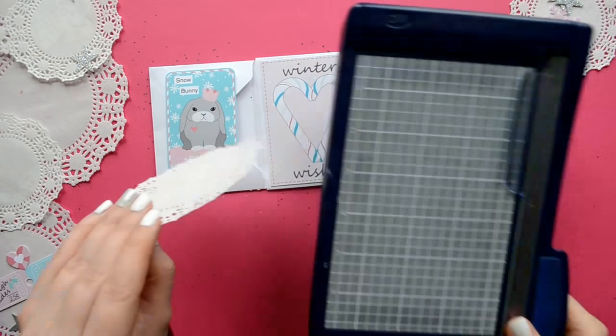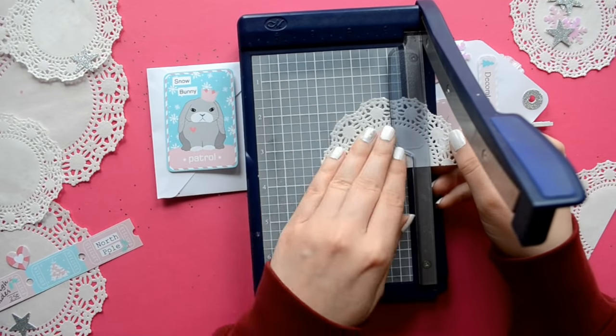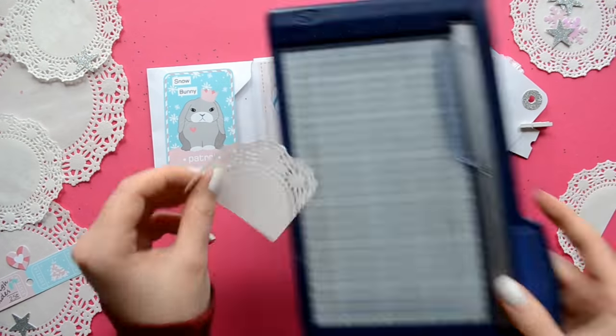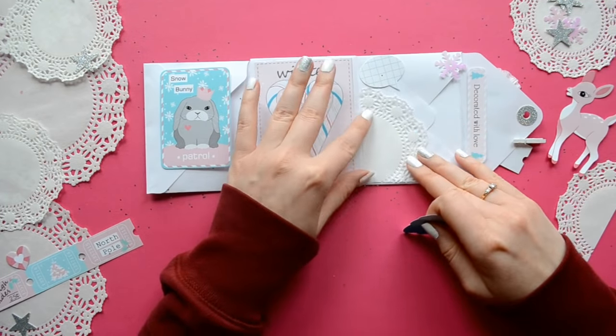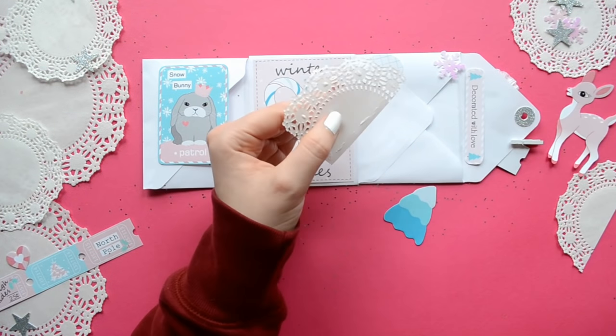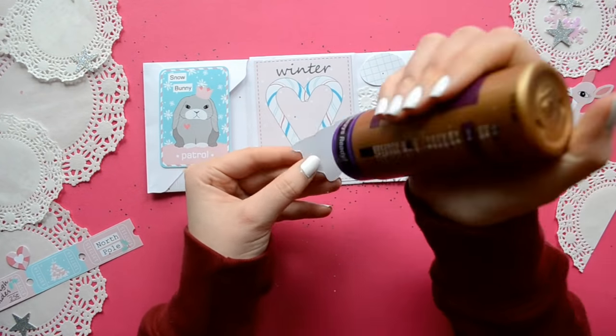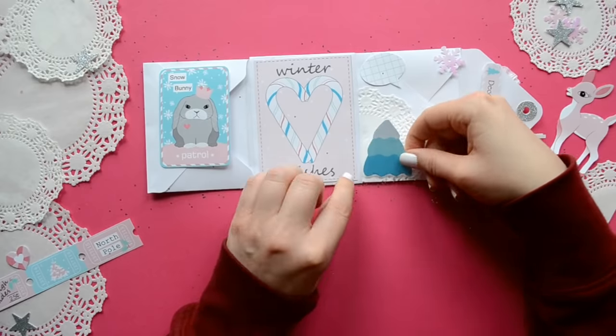On the right side I'm just doing some light layering. I'm using a mini doily — I'm just going to cut it down — and add a blue Christmas tree, a pink deer, and a fun speech bubble. Because who doesn't love a talking deer?